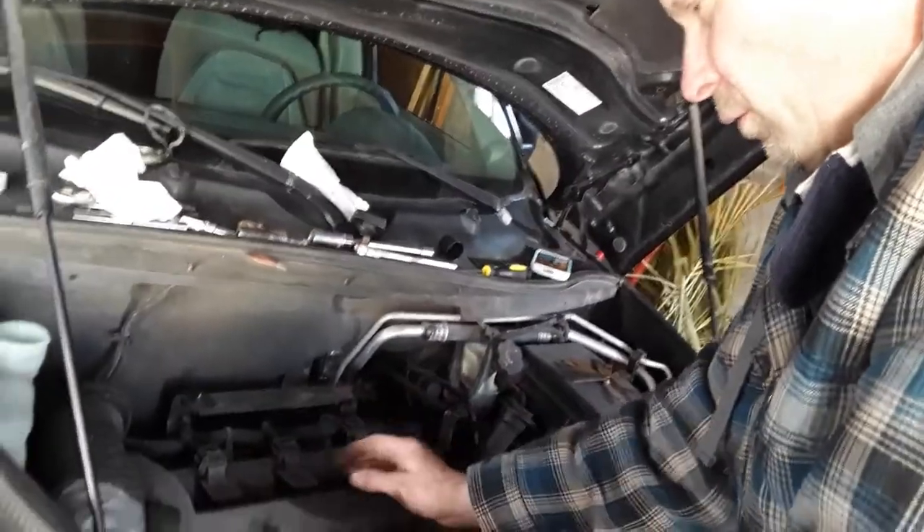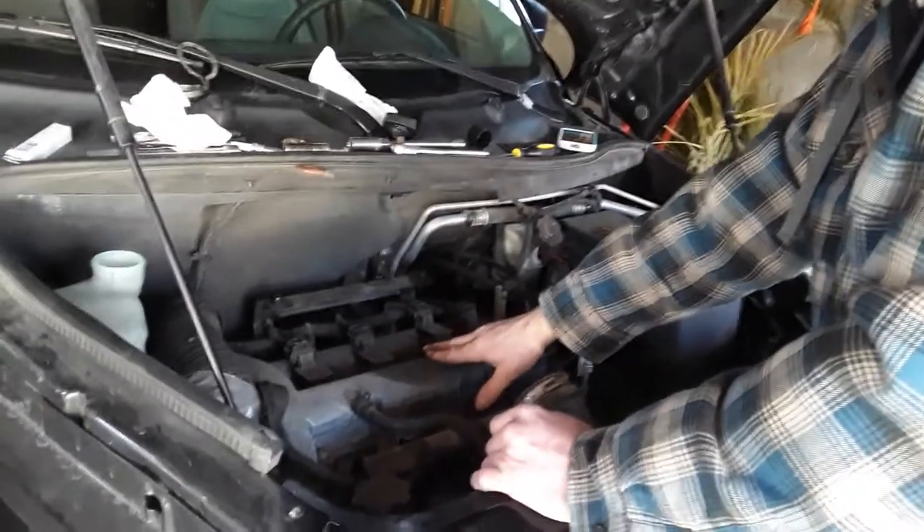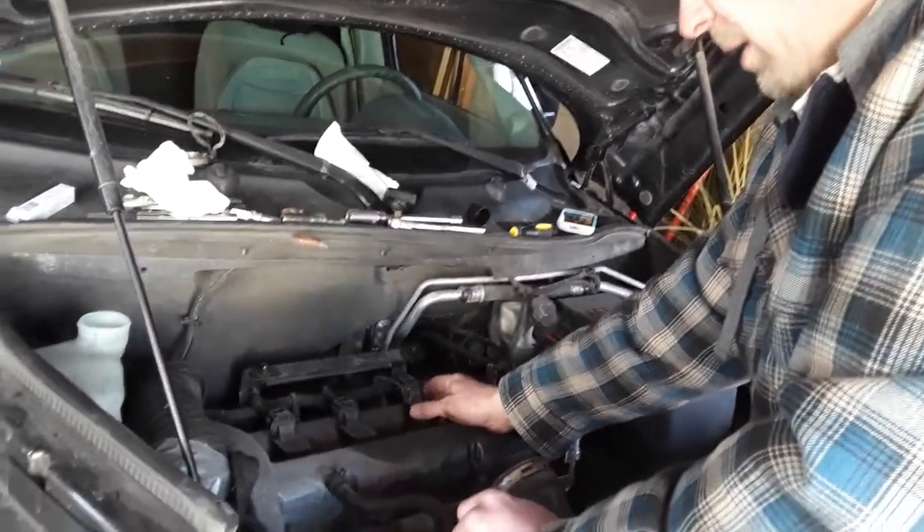The car has 123,000 miles on it and I've never taken the plugs out, so you want to be careful.